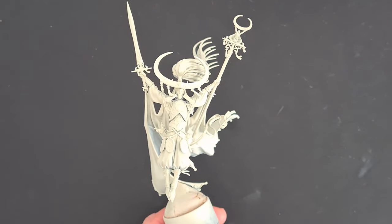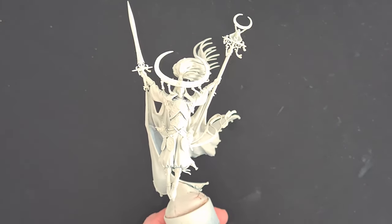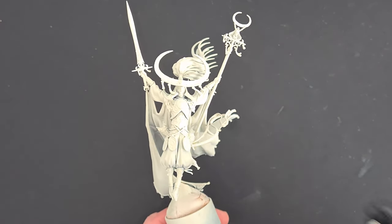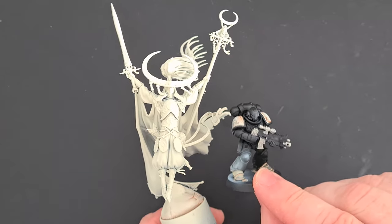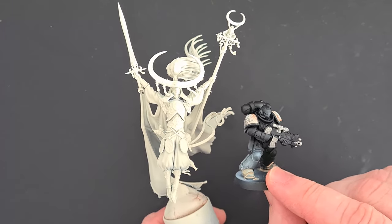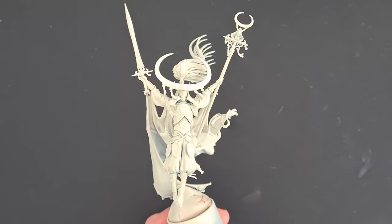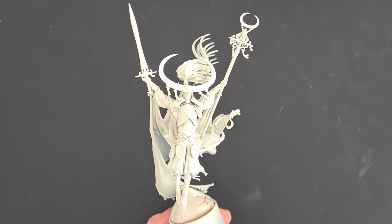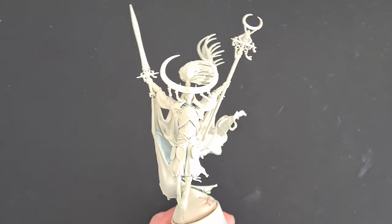Techlace is a fairly big model. If I take this Primaris Space Marine and put him next to him, look at that — he is quite the size. Games Workshop has hinted why: he is a living god after all. So let's get going. I primed him with Wraith Bone.